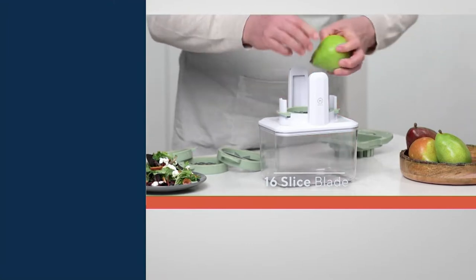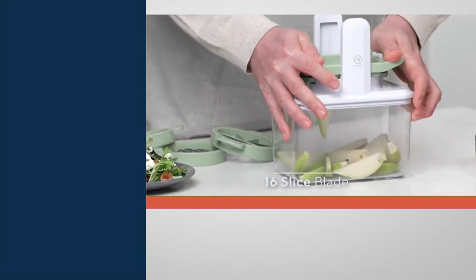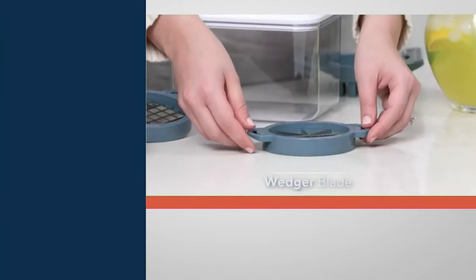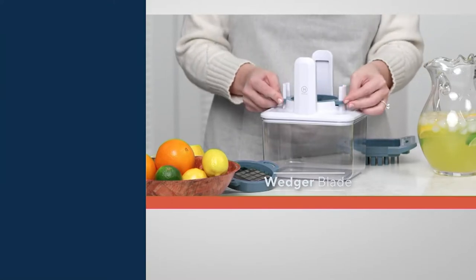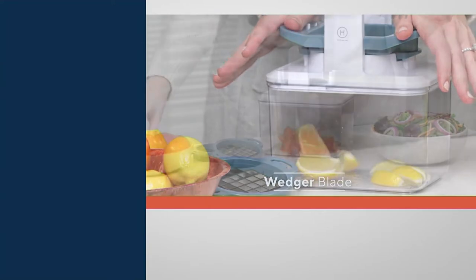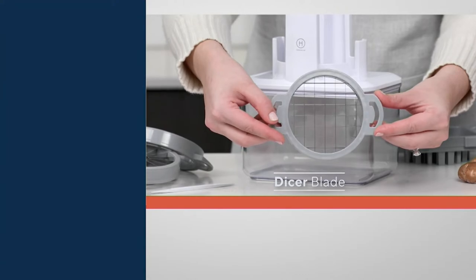This is a four-in-one. Everything stores down into the catch bin when it's not in use, but you get a 16-slice blade, a cleaning tool, an eight-slice blade, a dicer, a corer, and a fruit and veggie wedger. This is how you can do it all with one station — and do it all for three easy payments of $12.23.